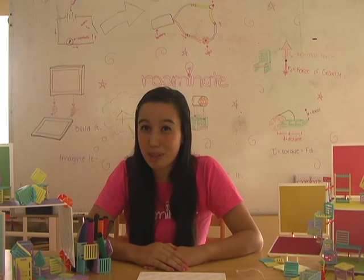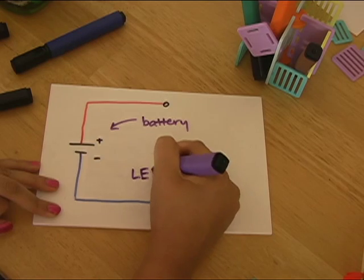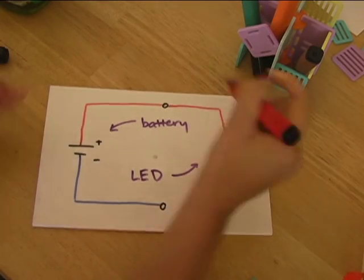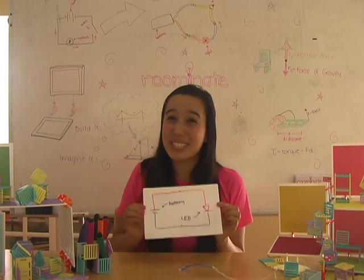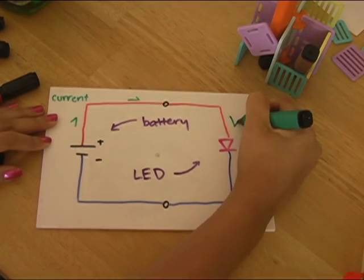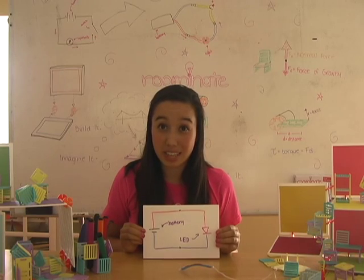Now let's talk about the string of lights. The lights we're using are a very special kind of light called a light-emitting diode, or an LED for short. LEDs are represented by an arrow pointing from the red wire to the blue wire because they only allow electric current to flow through them in that direction. So this is our circuit — let's trace the flow of electric current. Electric current comes out the battery, through the red wire, through the LED, through the blue wire, and back to the battery. This closed loop of current causes the lights to light up.